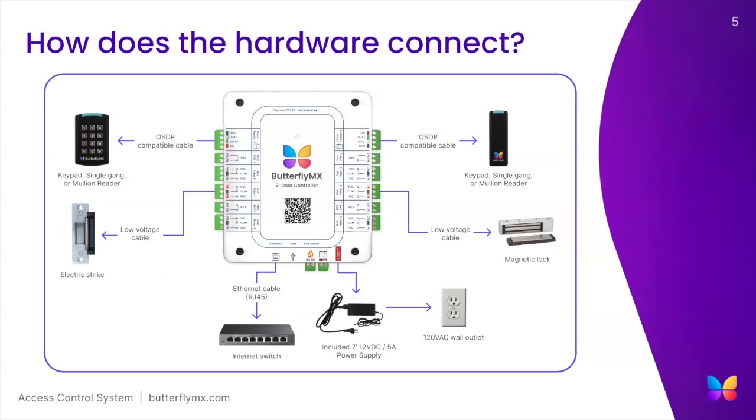Similar to our video intercom, the controller requires power, internet, and racks. To power the two-door controller, you'll receive a 12-volt, 5-amp power supply. The power supply is 7 feet long. However, unlike the transformer for our video intercom, it cannot be spliced. So the distance between the two-door access controller and the wall outlet should be within 7 feet.